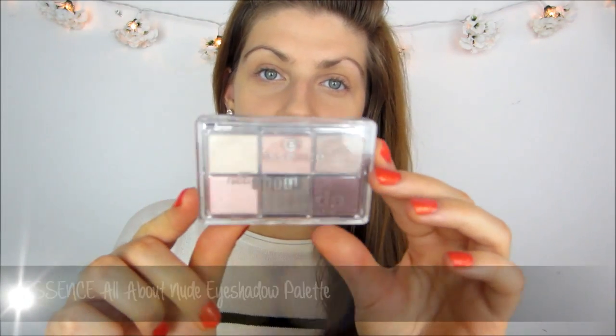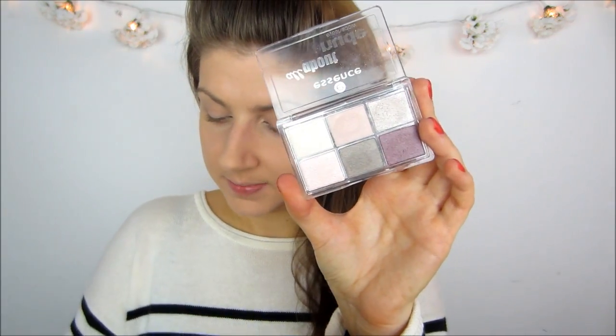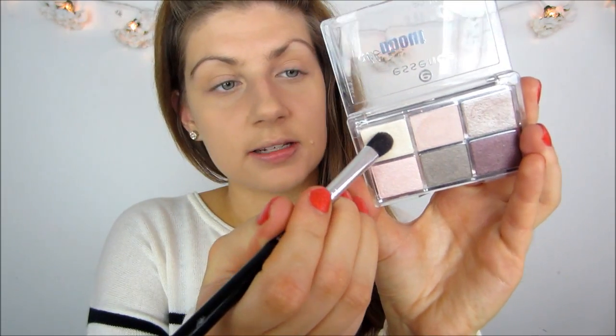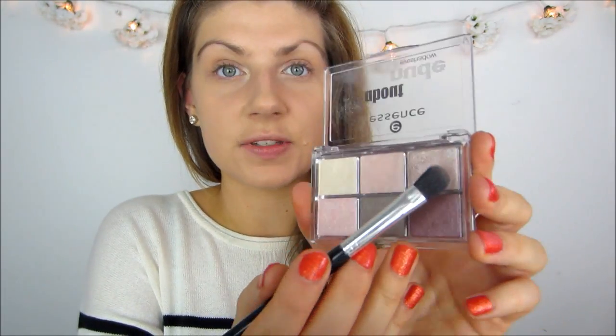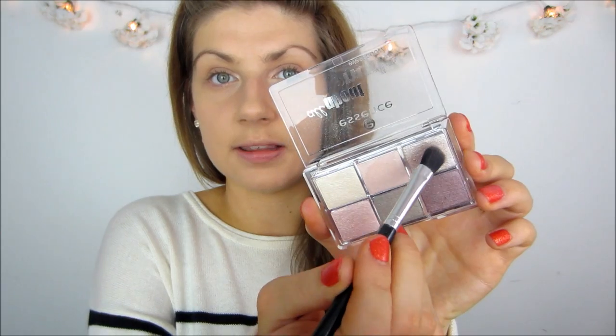Now onto the eyes — I am going to be using the Essence All About Nude eyeshadow palette. This is a really nice mix of shimmery and metallic shades. I am going to start off by taking that light shade in the corner and applying that to the inner corner of my eyes. This will just instantly brighten them and make my eyes look a lot more awake. Then for all over the lid I am going to take that soft metallic taupe shade and pop that all over the lid.